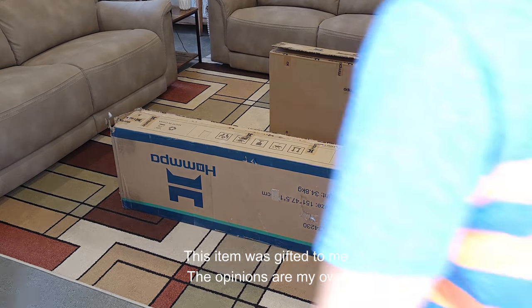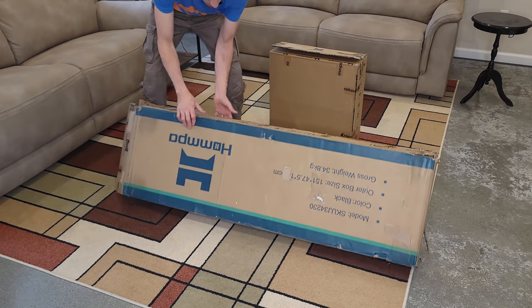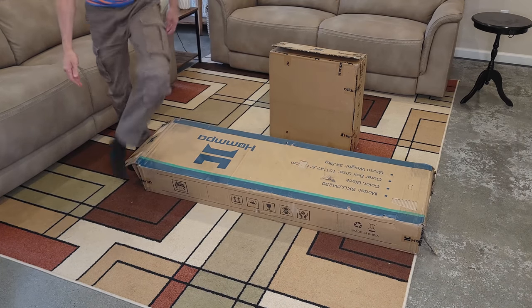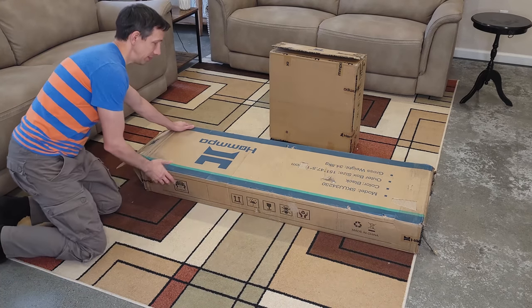Hello friends, welcome to another unboxing video. Today I'm checking out this TV console cabinet, and it comes with an electrical fireplace insert.